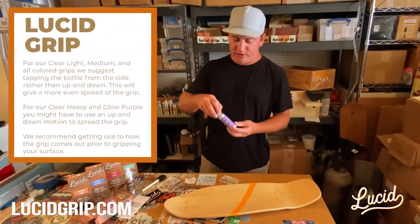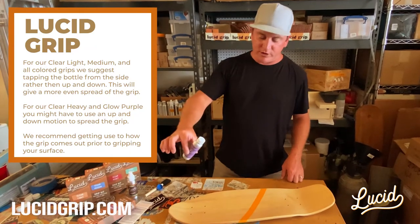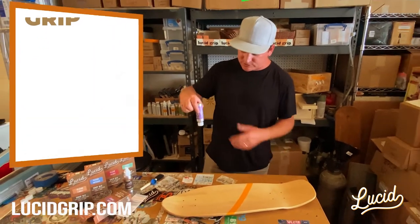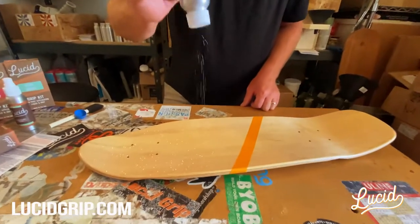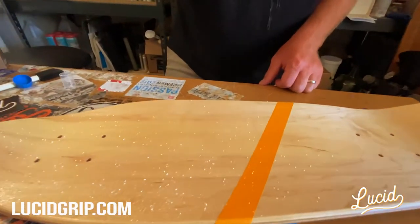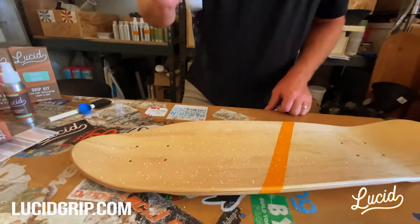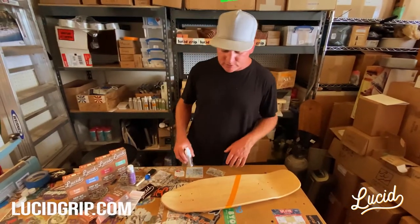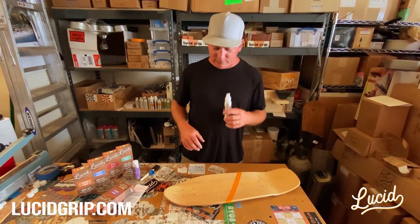So it's time for the grip. When you turn it over, don't put it right over the board — go off to the side to make sure that initial part just comes off to the side. I lay down the glow, the purple glow, and now I'm gonna put down the second layer of liquid.